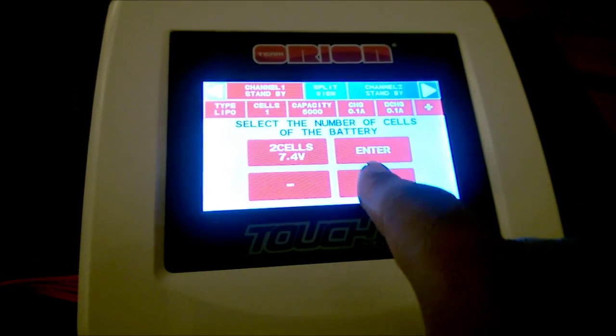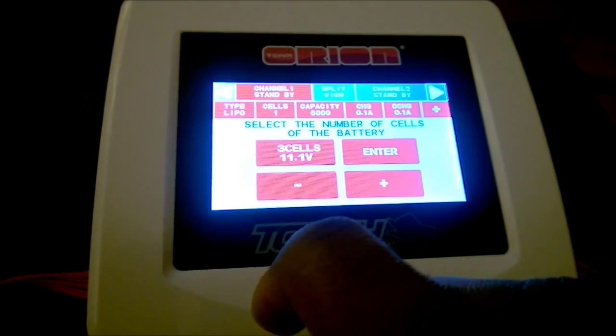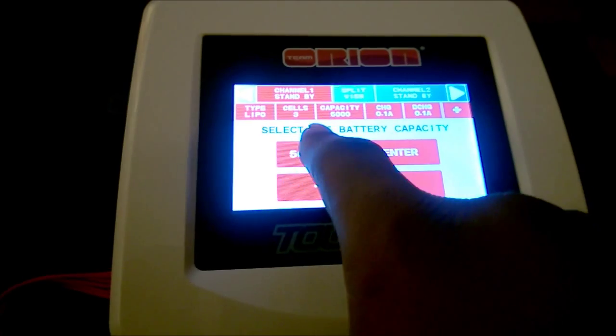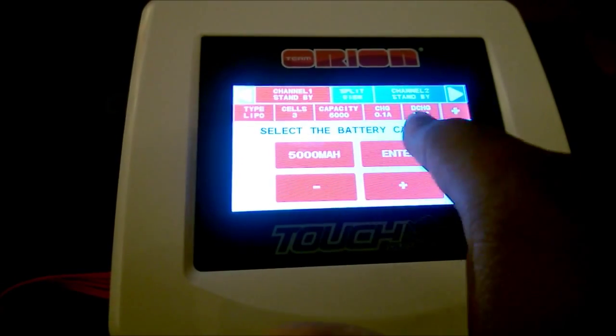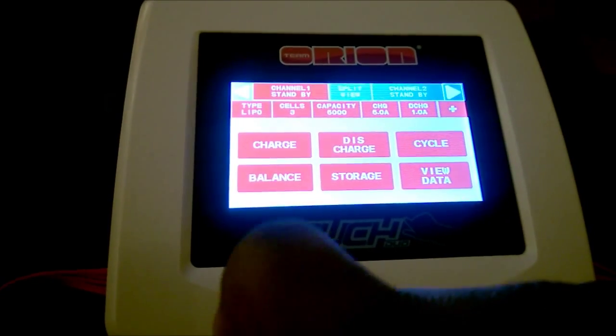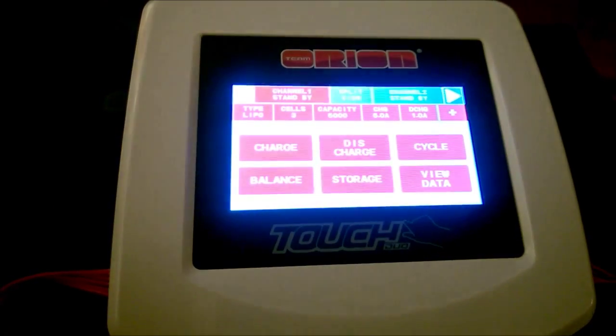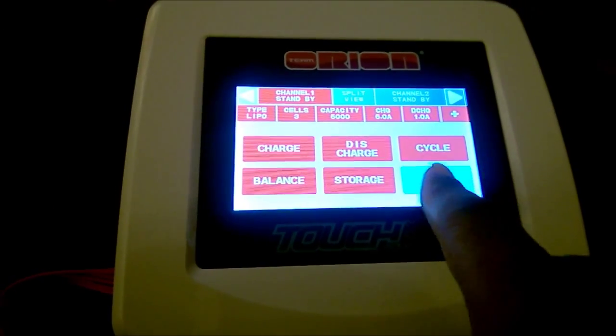Just as a refresher for those who don't know — with lithium polymer batteries, it's very important to have them balanced; it's critical as a matter of fact. So let's select English. We're selecting LiPo, doing a three-cell, entering 5000 milliamp-hours, one-hour rate.